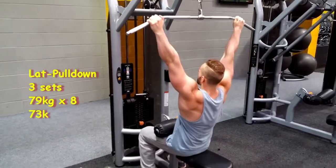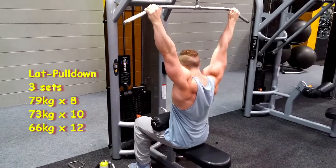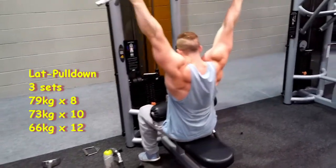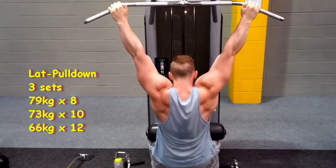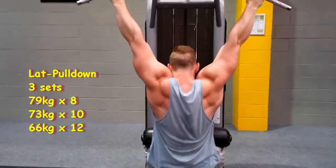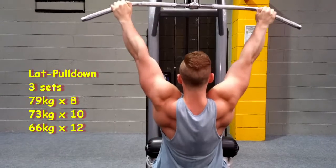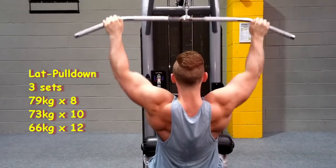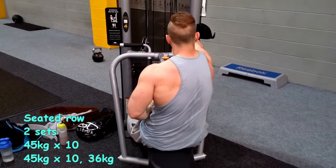I've slowed this clip down a little bit to give more time to explain the technique. Lat pulldowns is one of my favorite exercises and one I'm really strong on. I did three sets, starting on 79 kilograms for eight reps. As you can see I have a slight bend in the back, but I get full extension by pushing my head through my shoulders — it looks like I'm squeezing my head together but that's how you get full extension on your lats, as you can see on the video.